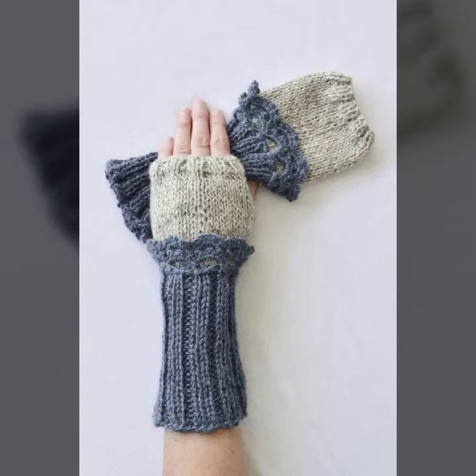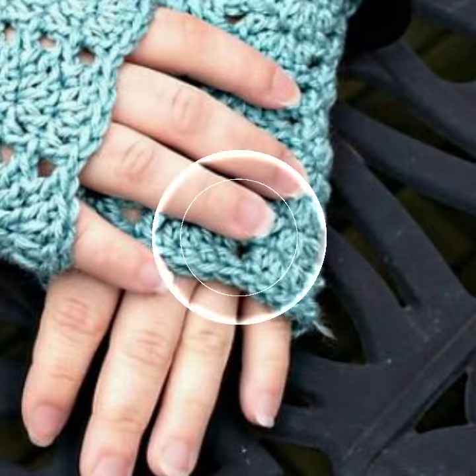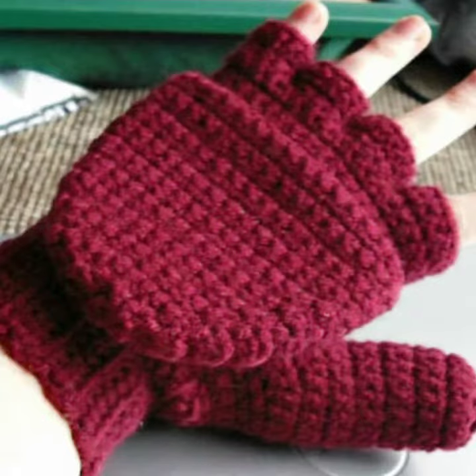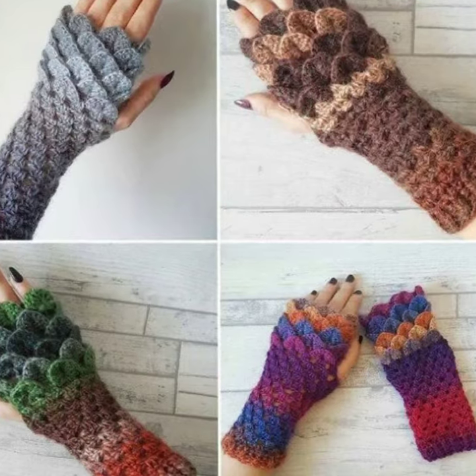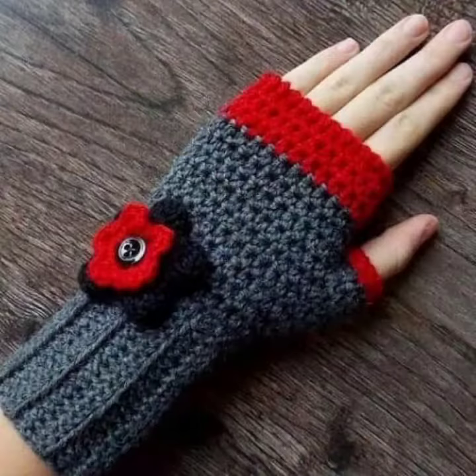Hello friends, welcome back to my YouTube channel. Today I will talk about a more stylish and gorgeous collection of the most popular and most demanding women's crochet fingerless gloves designs — different designs, different ideas, different color combinations. So friends, how are you? I'm fine. I hope you are in the best condition of health.